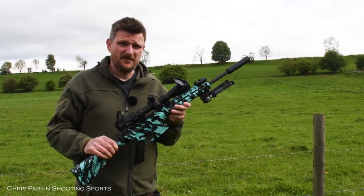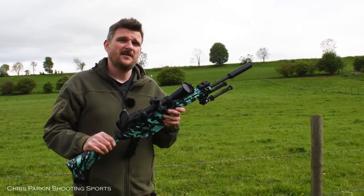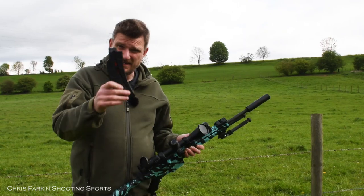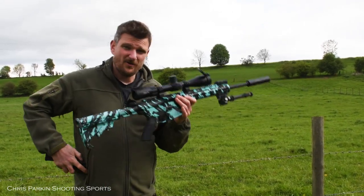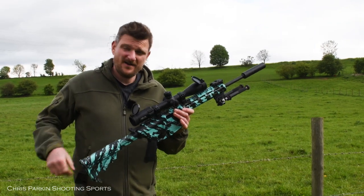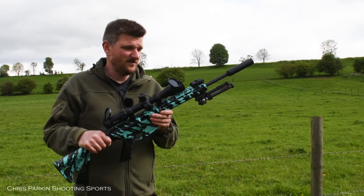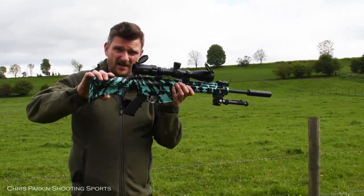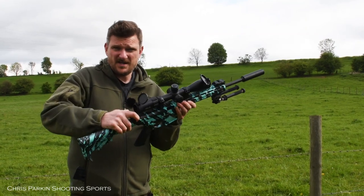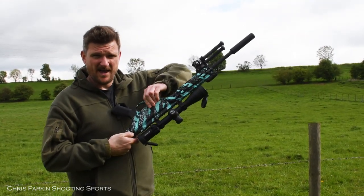This is a Smith & Wesson M&P 15-22. It's a semi-automatic rifle and it uses a 25 round magazine. The magazines are in a large banana shape so it looks like an AR-15, and although this one is a blue platinum colour, they're available in black, flat dark earth, and also a colour called Muddy Girl which is pink and black. These are based around the AR-15 format, so you've got an extending stock, T-handle cocking on the back, and the controls on the side are the same as an AR-15.